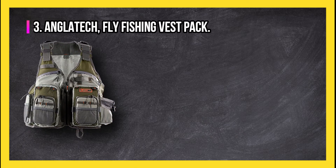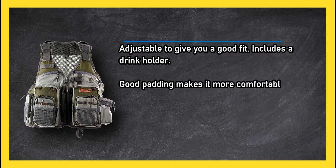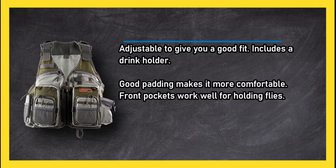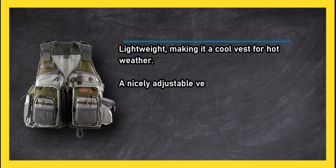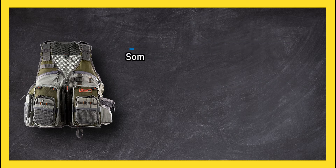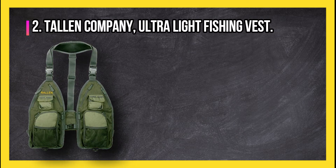At number three, the Anglotech fly fishing vest pack. Adjustable to give you a good fit, includes a drink holder, good padding makes it more comfortable, and front pockets work well for holding flies. Lightweight, making it a cool vest for hot weather. A nicely adjustable vest with pockets of many sizes. Some people experienced issues with the zipper.